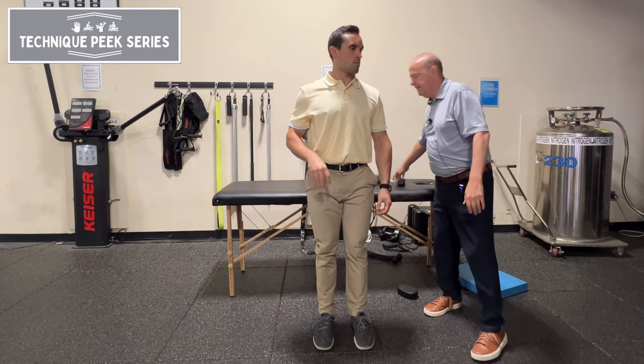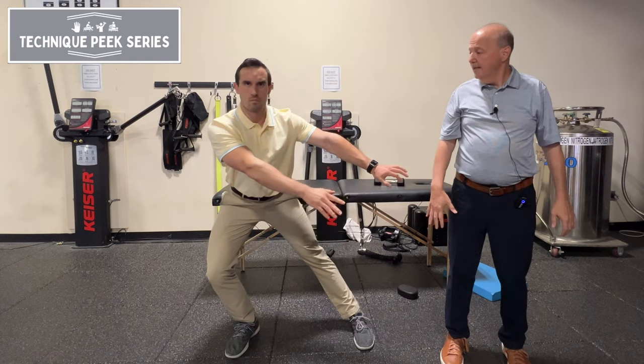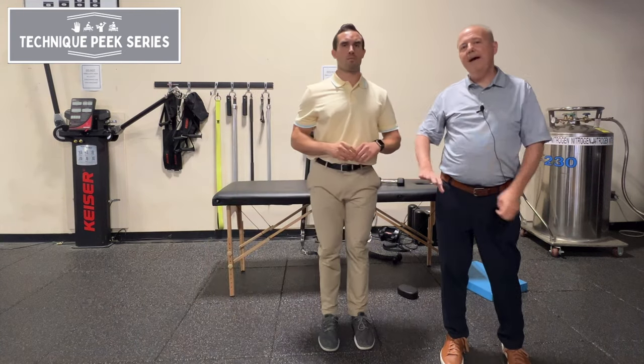That can be with or without a weight. You can have them do the same thing without the weight — just reach your hands. That's it. So now we're loading those abductors.